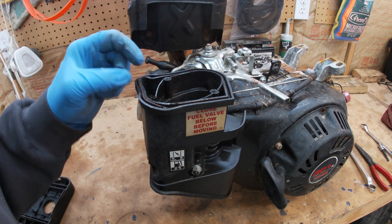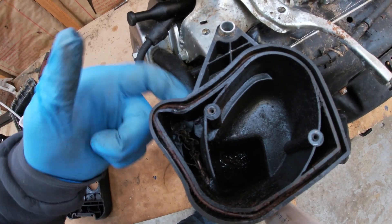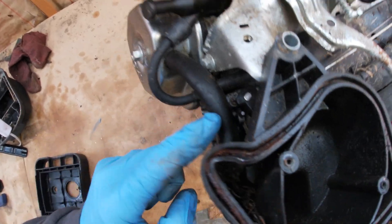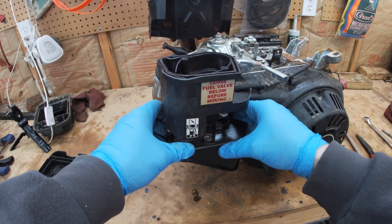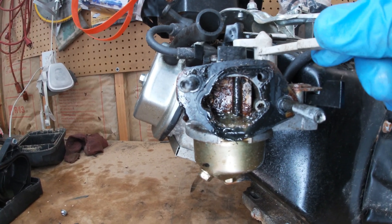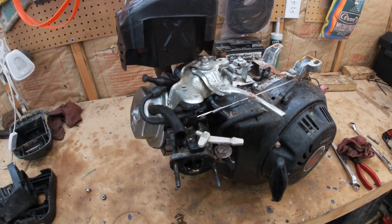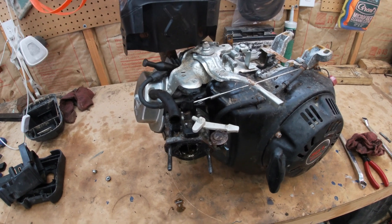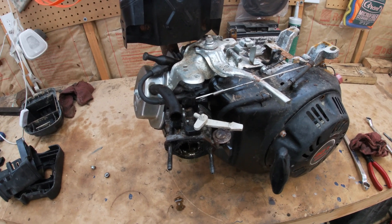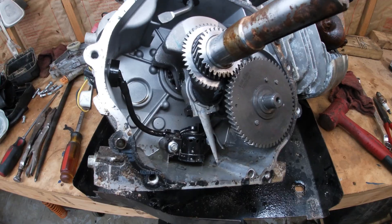There's a crack busted out down here — that's probably where all the water got in. It likely goes right through the breather. I'm going to go ahead and get this thing torn down, get down to the crank, maybe check the rings. I don't know if the rings are seized under the cylinder walls or what, but I'm going to tear it down and bring you back when I find the problem.